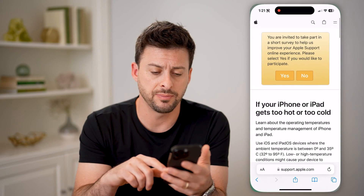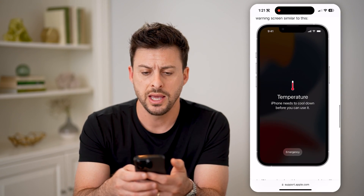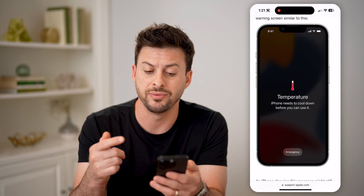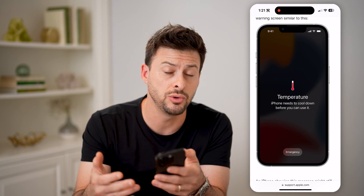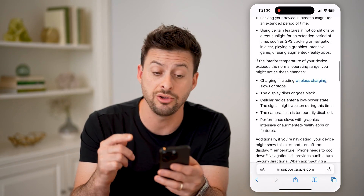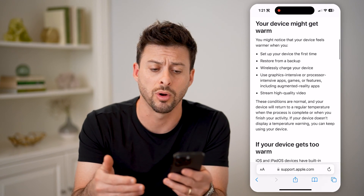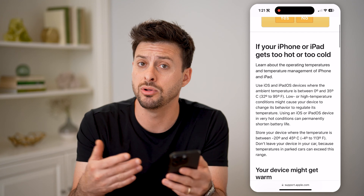You might see something that looks like this on the Apple support page. It might say 'Temperature: iPhone needs to cool down before you can use it.' This is an indication that it is getting too hot or overheating, or you might just feel that your iPhone is really warm — maybe you're using apps, maybe you're charging it, maybe you left it in your car.